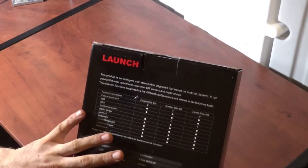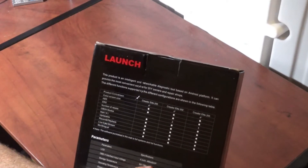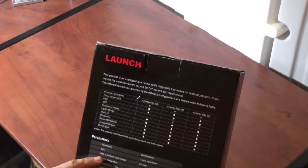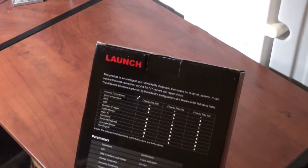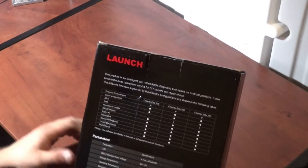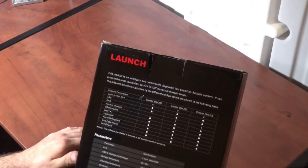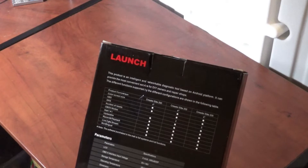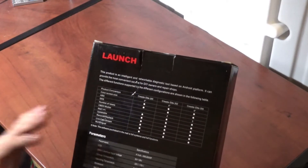The specifications of this unit: it has a 4-inch LCD at 480 by 800p, an OBD2 interface with input voltage of 9 to 18 volts. Storage temperature is from minus 20 degrees Celsius up to 70 degrees Celsius. Operating temperature is from 0 to 50 degrees Celsius. Dimensions are 160mm by 80mm by 25.5mm, and the net weight is 500 grams.